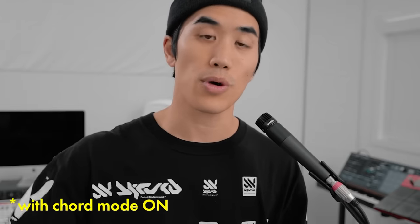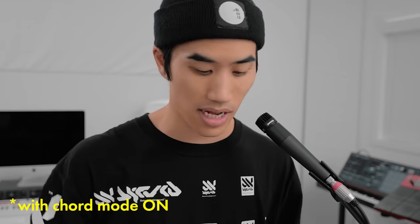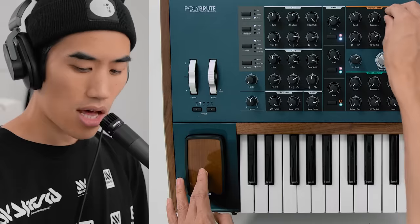Now adding some synth on top — I'm sending Doubler's MIDI through Ableton's stock arpeggiator before hitting the PolyBrute, and then just experimenting where I can hold a note and these cool melodies come out while I'm tweaking the sound. So this is what I'm singing into the mic, and then the result is what you're hearing.